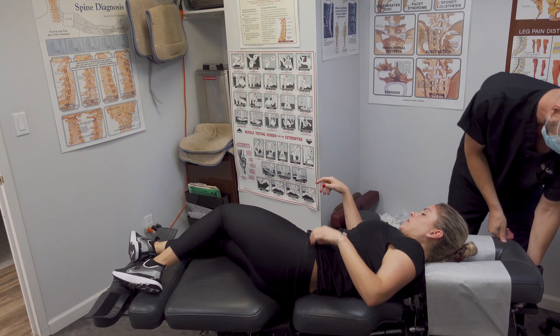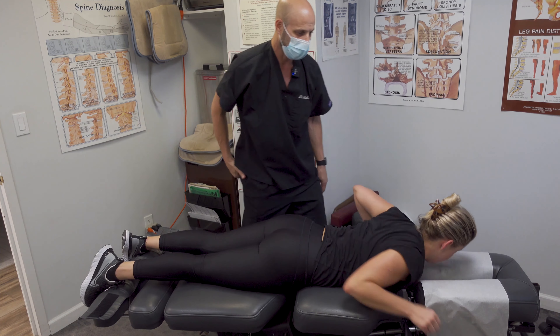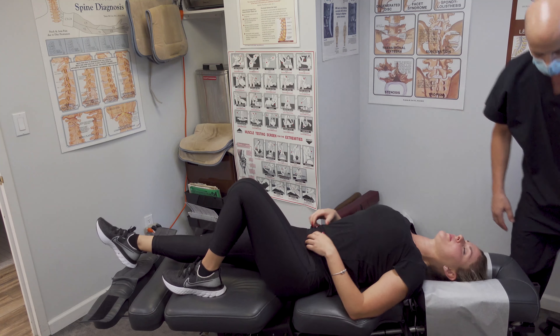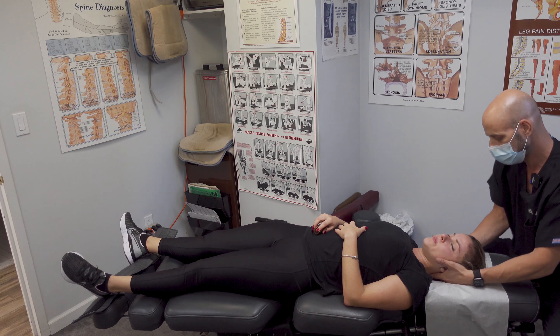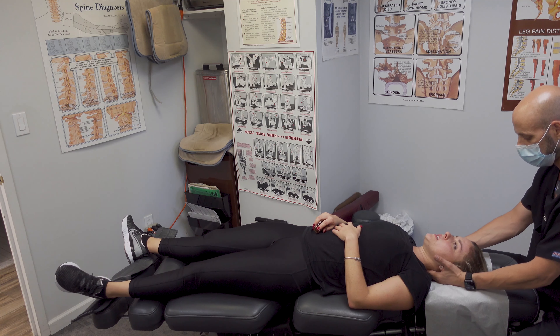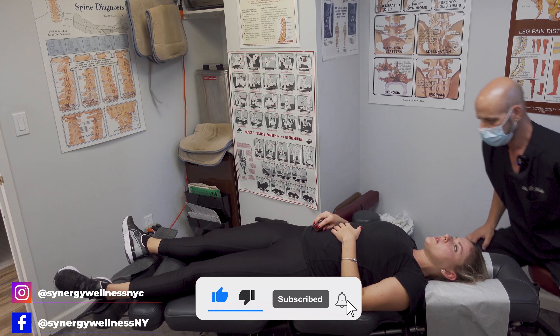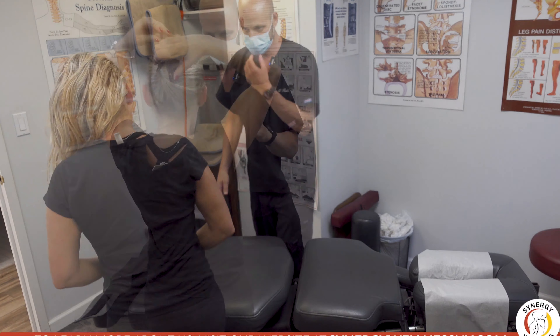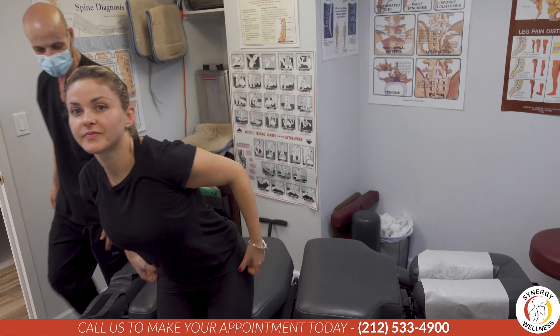Okay, on your stomach. Take a deep breath in and blow out. And on your back. Any headaches? Not really in the last week? Okay. Stand up over here and face me. Great — alright everybody, that's it. Thanks for tuning in and thanks for showing everybody what Cox flexion distraction technique is like.